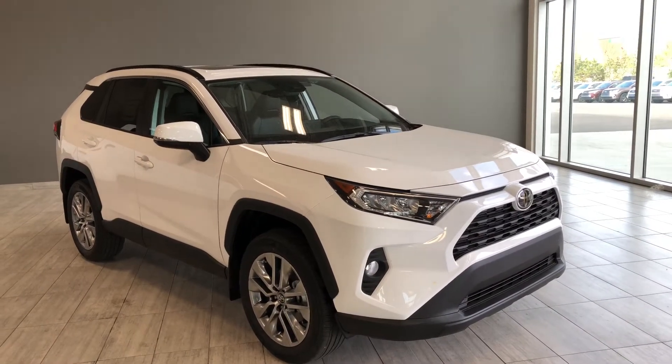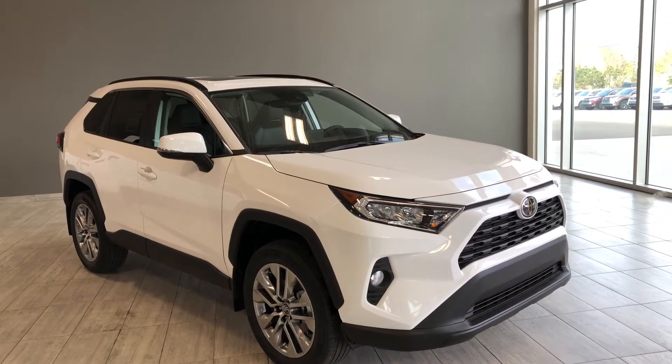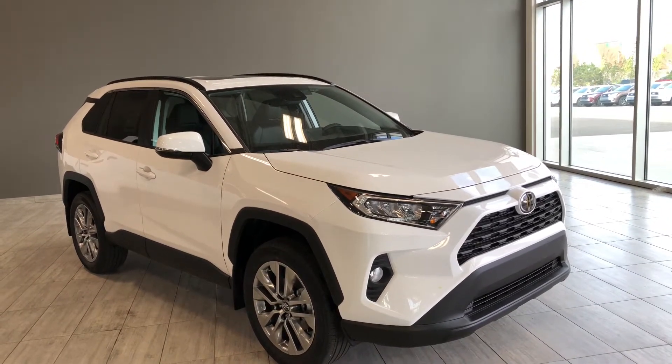Hello and welcome to another video walk around. My name is Christian. Today we're going to be looking at a Toyota RAV4 XLE with the premium package.